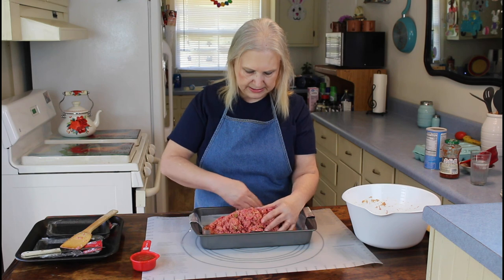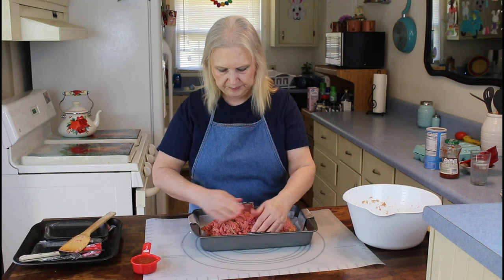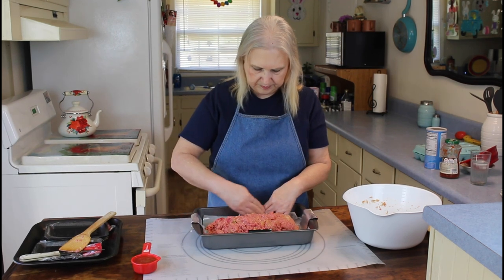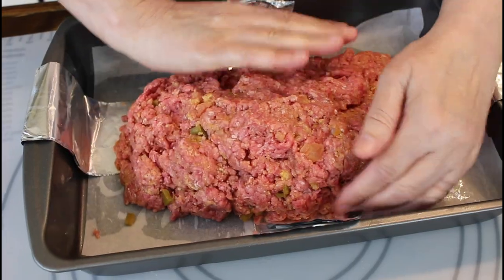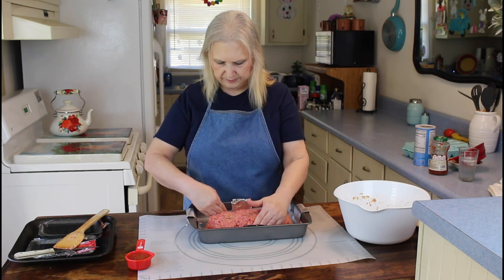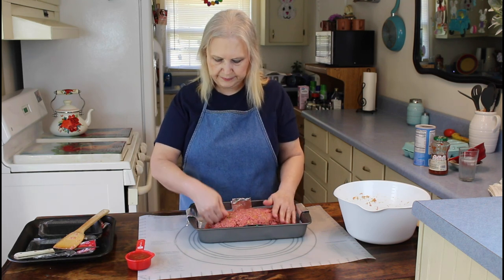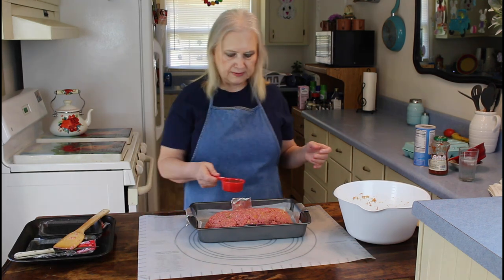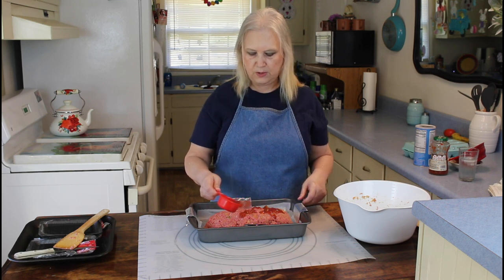Now I'm just going to fold this into a loaf. I think that looks pretty good. So now I'm going to put my pecani sauce over the top — this is about one third.